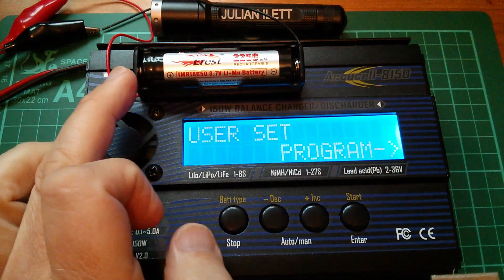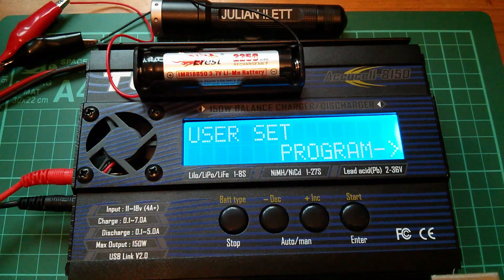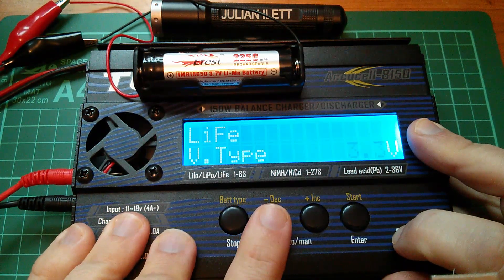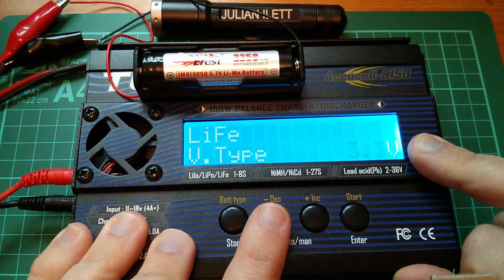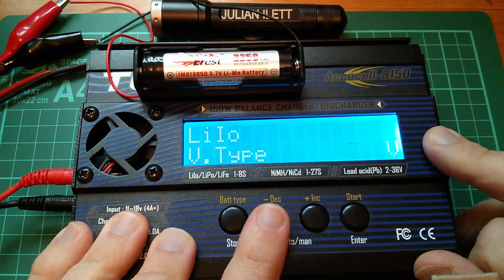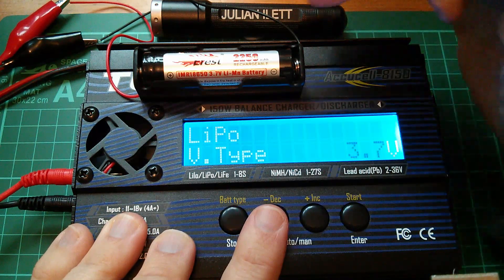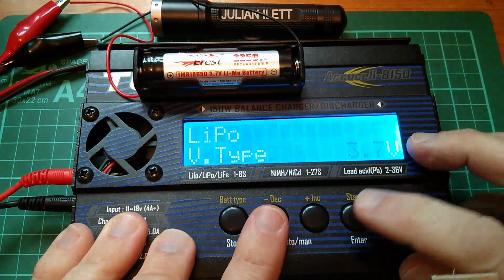Now let's move on to lithium. I'm going to charge one single cell in an 18650 holder. I've got my wires connected — I need to be careful they don't touch — and since the wires aren't very thick I'll charge at a fairly low current. Going into the menu we've got LiPo at 3.7 volts, lithium iron phosphate at 3.3 volts, and lithium ion at 3.6 volts. I wasn't aware there was any real difference in chemistry between lithium ion and lithium polymer — this must be how radio control enthusiasts refer to different battery types. This is a lithium manganese battery but it says 3.7 volts, so I'll go with LiPo at 3.7 volts.